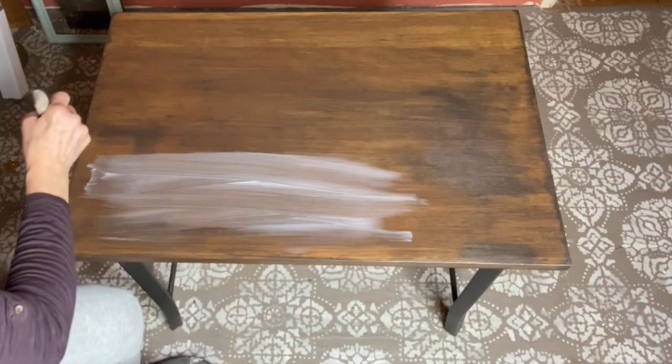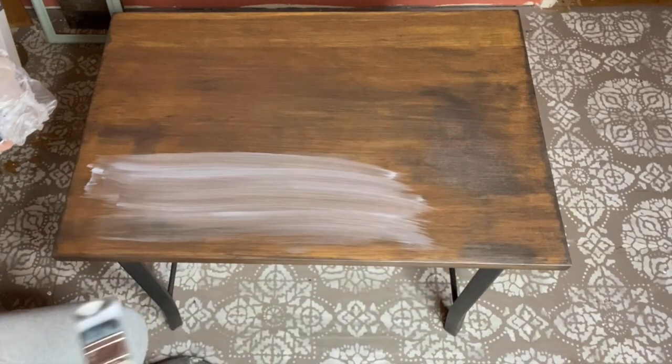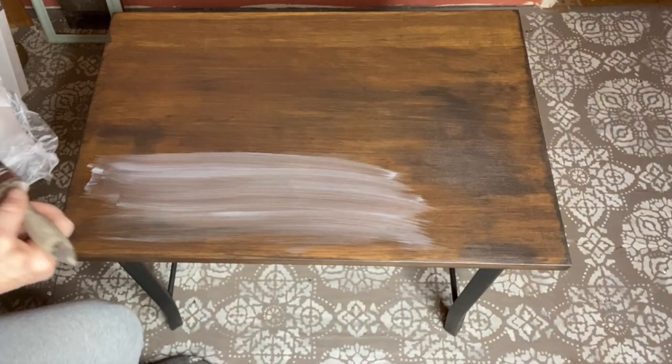This is the Crystal Clear Liquid Patina, and I'm giving the table a coat of this to prep it for the decor transfer.